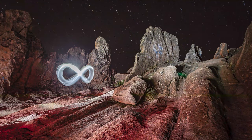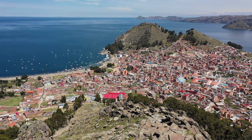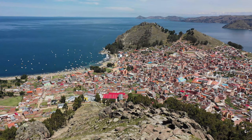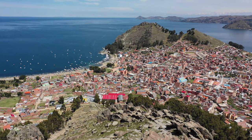Hello everyone, welcome back to my channel. Here you have another light painting location check, and today I'd like to talk about Orca del Inca, also called Pachacata.